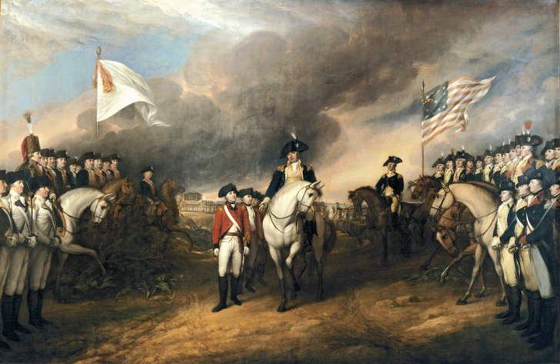It has remained there since. Trumbull himself cleaned and varnished the painting in 1828, and it has been periodically maintained since. In 1971, damage from a penny that was thrown hard enough to pierce the canvas was repaired. All of the rotunda paintings were most recently cleaned in 2008.